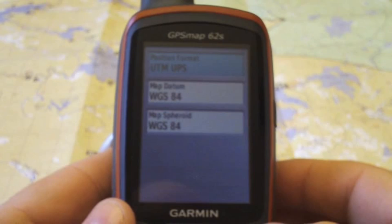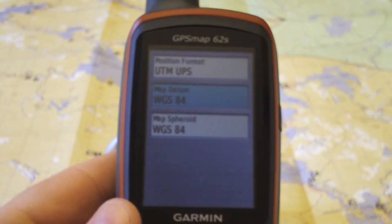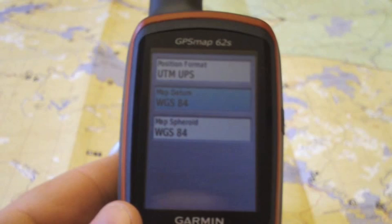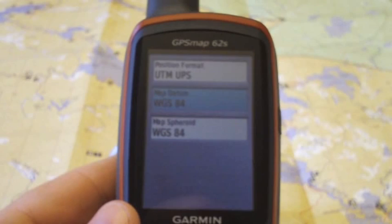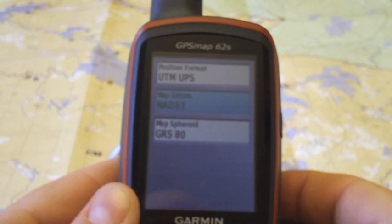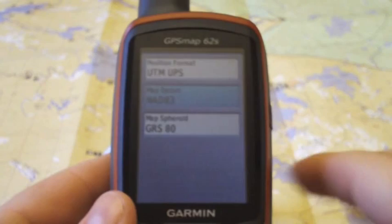That's done. Now the next thing we need to change is the datum. This is the more technical aspect of map-making — where the calculations used to lay out position on the map differ. This is an important one to change. Here we have WGS 84, but the one we really need is North American Datum 83, otherwise known as NAD 83. We scroll up to that — there we go, done. Notice that the spheroid has changed as well.